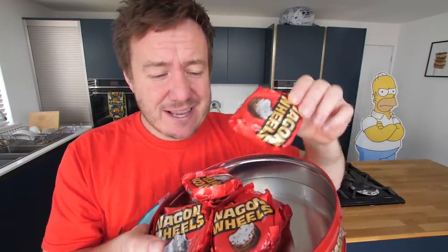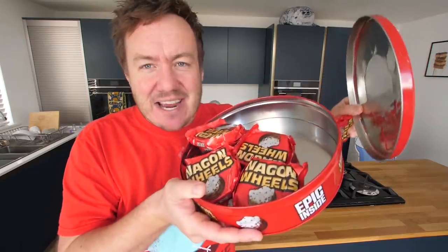So some of you don't know what a wagon wheel is - wow, these got small. So you probably don't know what this is, so let's open one up to tell you what it is. And by the end of this video, my aim is to make a giant wagon wheel in this tin. This could melt in the oven - a giant wagon wheel from a giant wagon wheel.